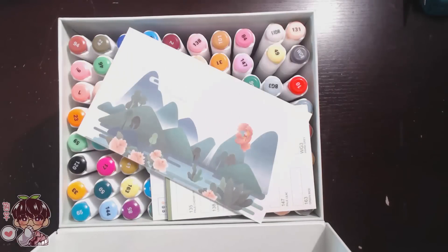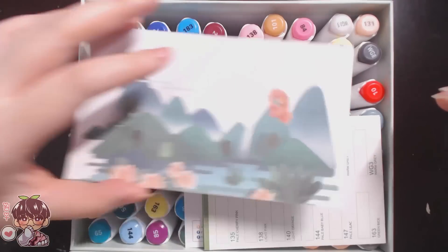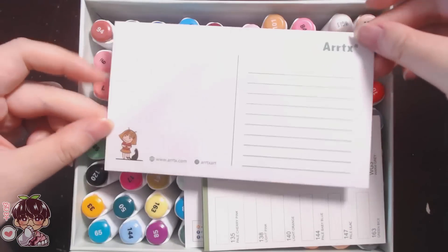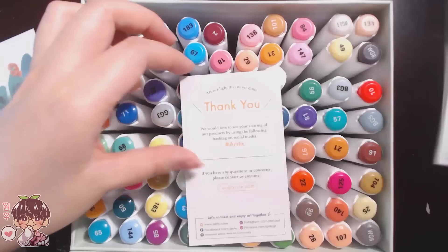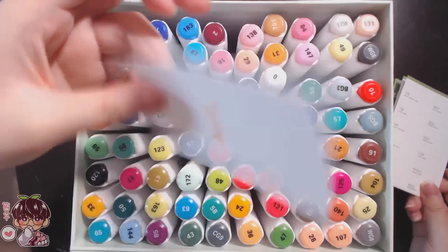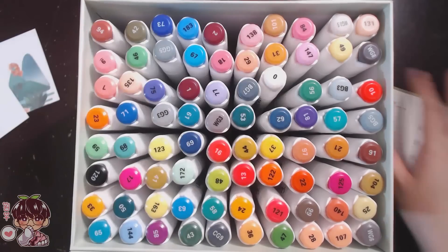On the inside you can see a sneak peek of the markers, and there is a postcard with the same artwork as the front cover of the marker set — it's a really cute postcard. Then you have a thank you card that explains the hashtag you can use to share art made with the product set from the company.